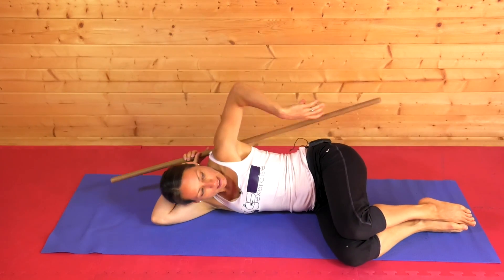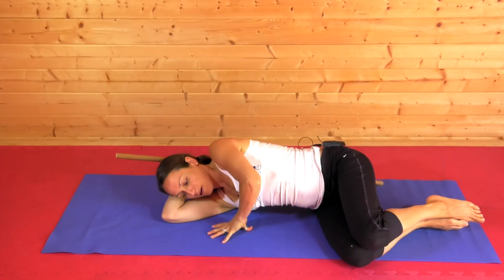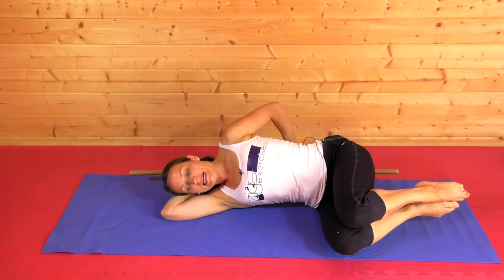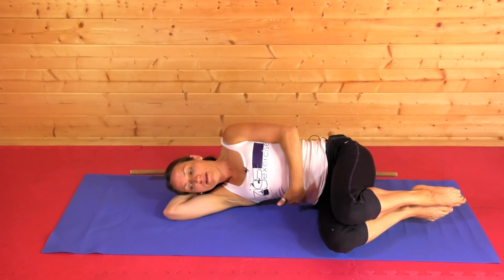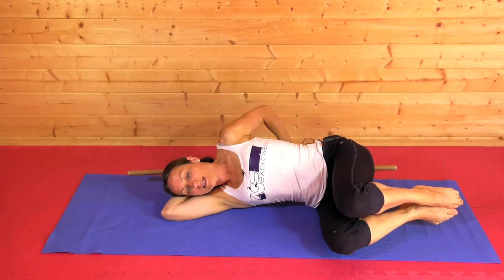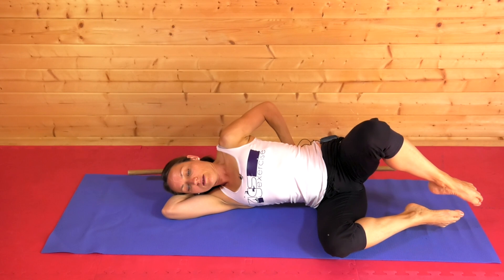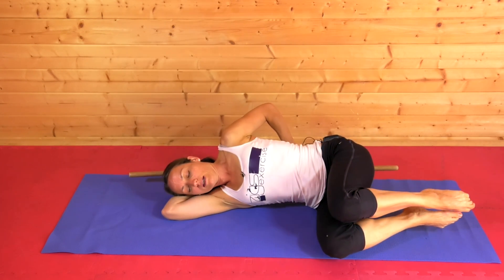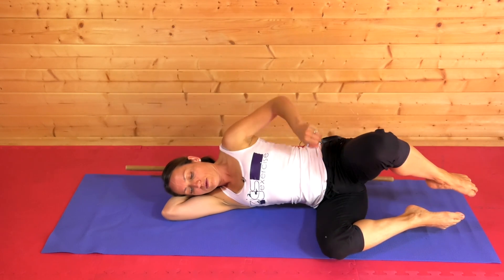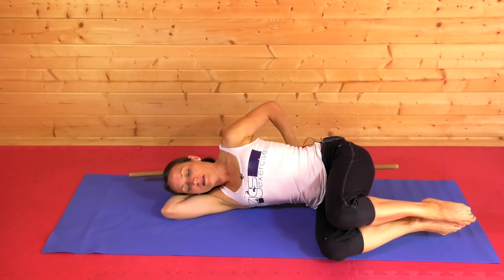We're going to bring the stick around the back and line this up with some lift in the waistline. I'm going to allow both of my knees to hover, so I'm lifting from the waist at the same time as getting both knees and feet off the floor. The feet are slightly hovered apart — almost like I could slide a thin piece of paper all the way through the knee and the foot when I'm lifting and when I'm lowering.